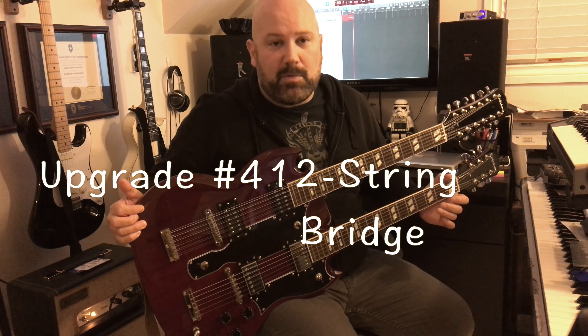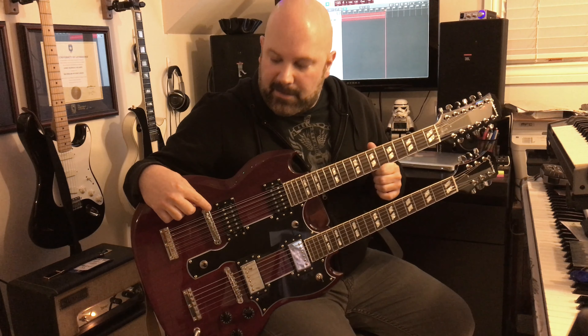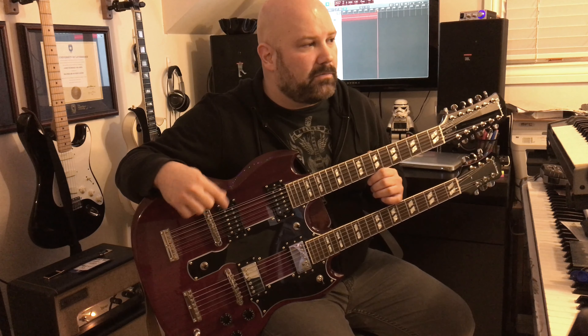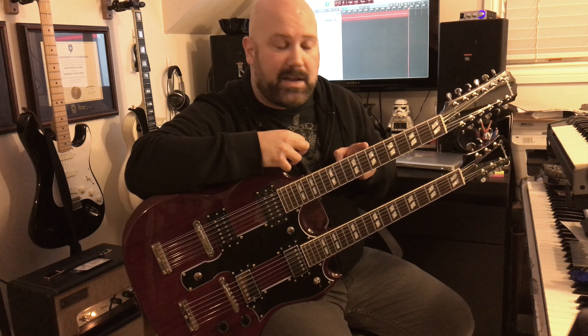The last and probably most important upgrade is the bridge on the 12-string. They ship with a bridge where two strings share the same saddle, which is ridiculous for intonation — the octave high G string is a 7, and there's no way to intonate that alongside the original G string, probably a 17, on the same saddle. In fact, this guitar did not reliably play in tune past about the 6th or 7th fret. I was able to find a 12-string adjustable bridge.